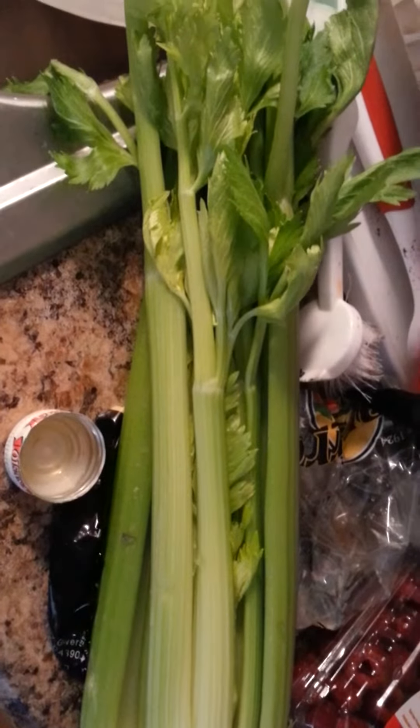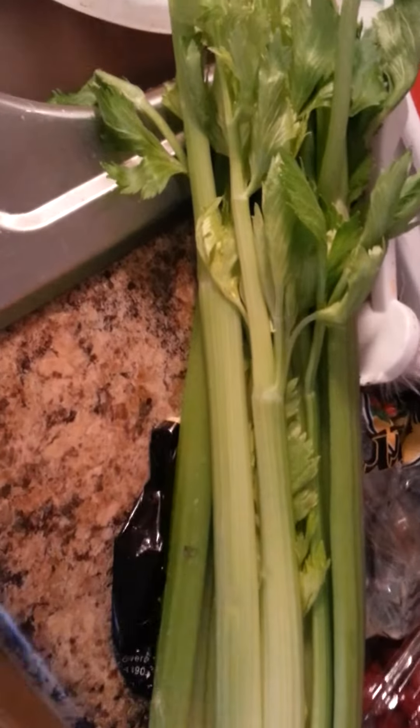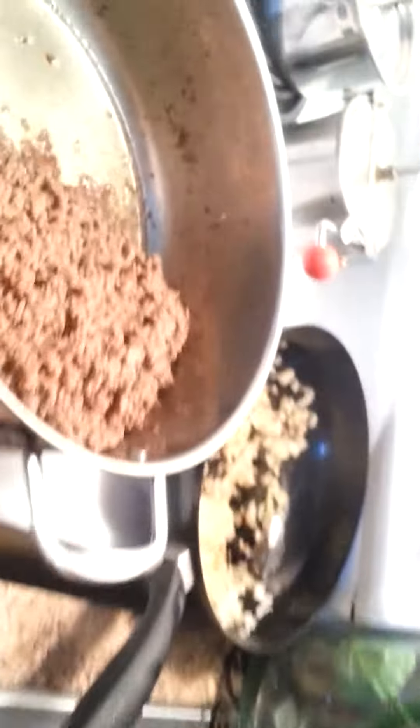I'm just gonna add a few drops of the olive oil in the pasta now that it's done, because I still don't want it to stick. All right, so that'll be the spaghetti — that'll be ready in a minute. Then I'm gonna do my carrots and celery. I've already added those to the chicken, the Cornish hens, and those are in the oven cooking. Now I'm going to do a veggie tray with carrots and celery, going right here on my tray.